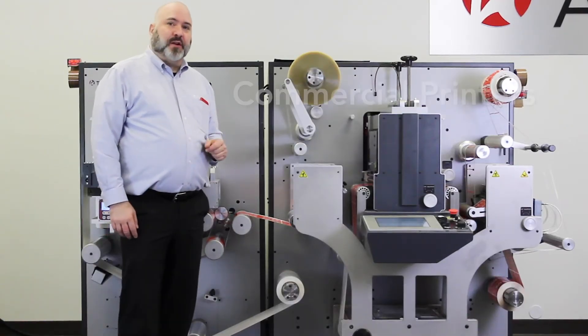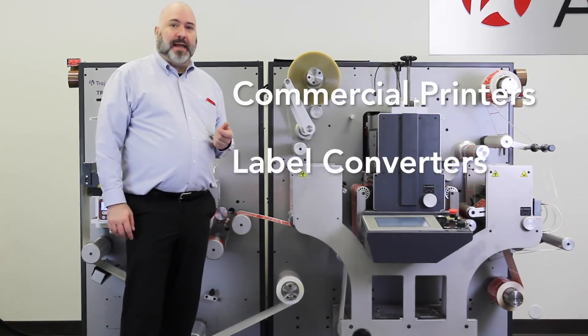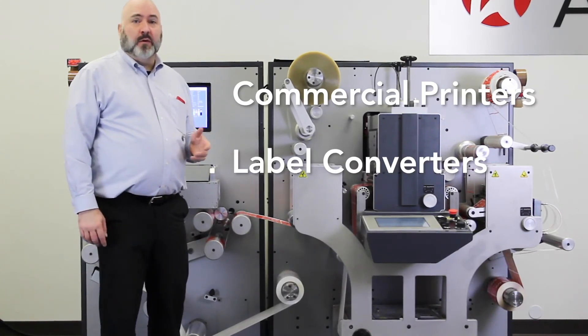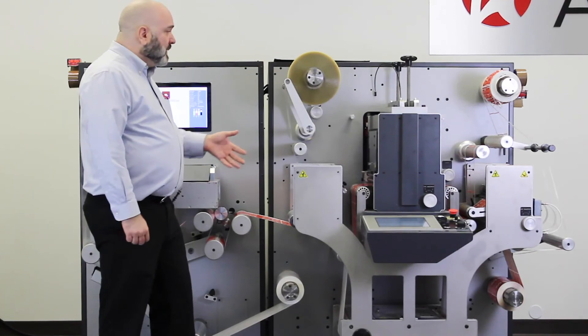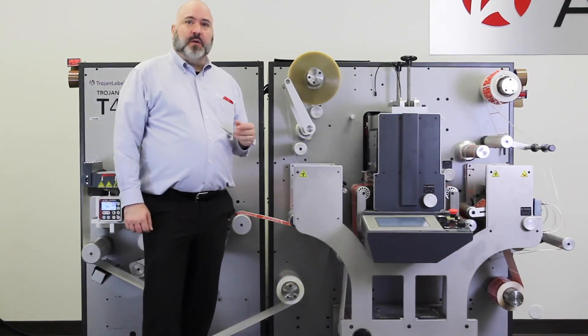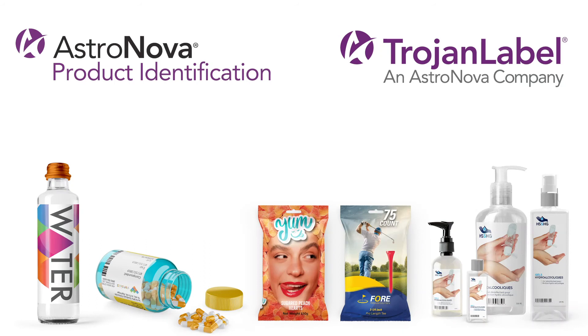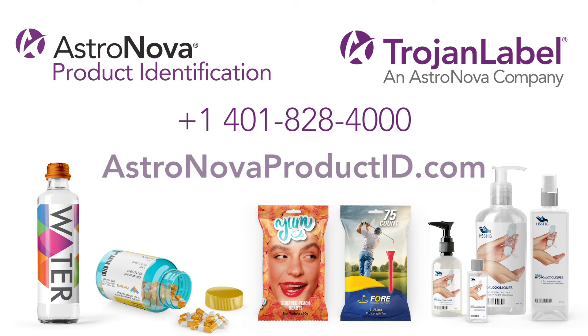The Trojan Label T4 is perfect for commercial printers that want to stop outsourcing labels, for traditional label converters that want to add digital printing capability without the price tag of a UV printer, or for high-volume brand owners that want to take control of their production. Our inline lamination feature also allows it to be used for short-run flexible packaging. For more information, please call us at 401-828-4000 or visit us on the web at www.astronovaproductid.com.